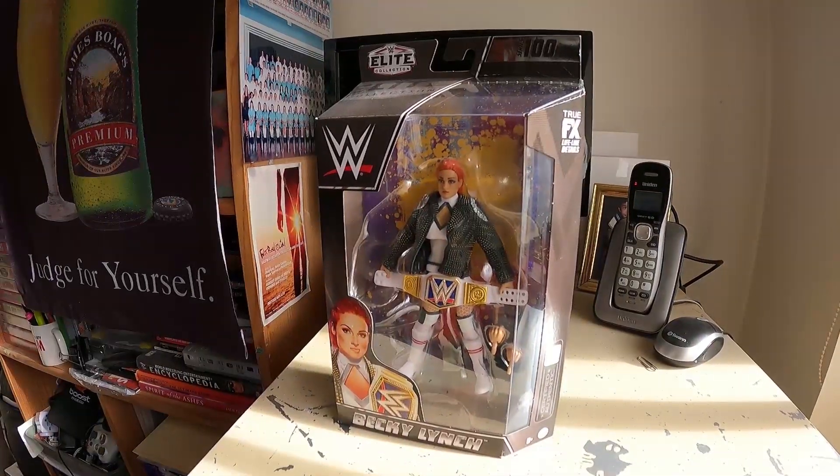They came in pretty good condition as well. First up, it is Becky Lynch, Series 100.